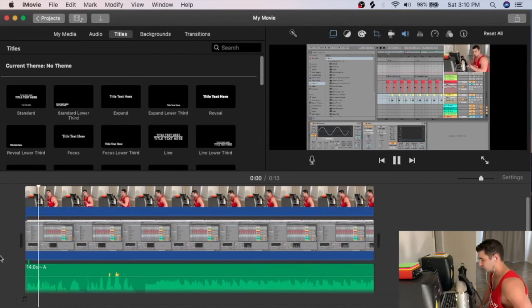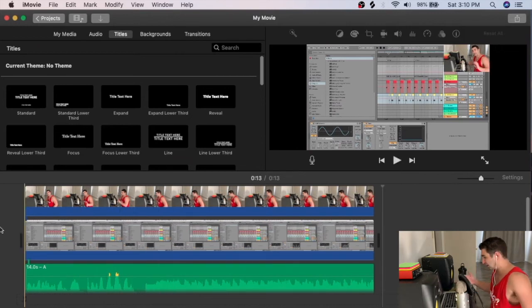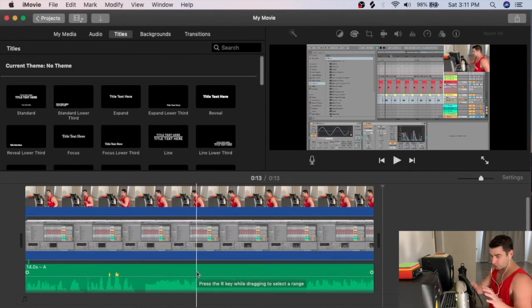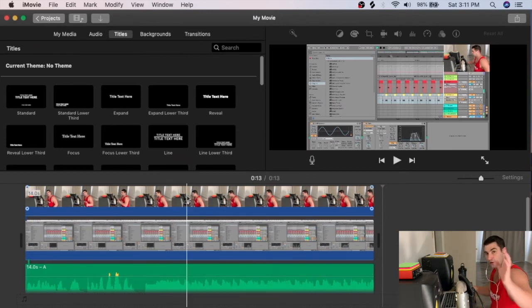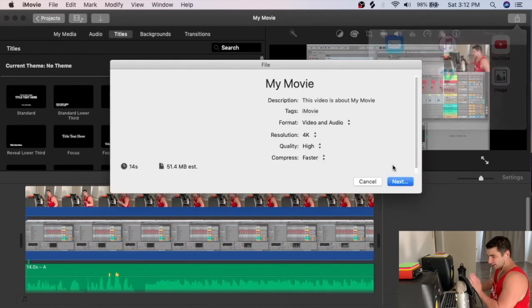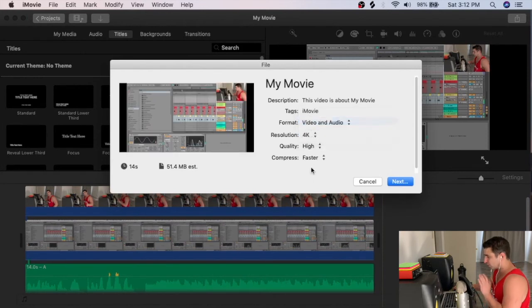Now I have all four elements in place: the video of me in the corner, the video of the tutorial screen, the audio of my microphone, and the audio of the music. Everything is lined up and synced. I can finally bounce the video out.